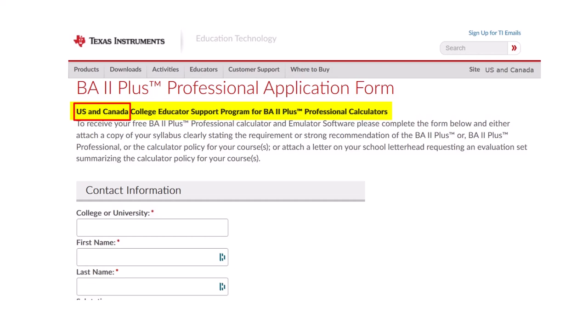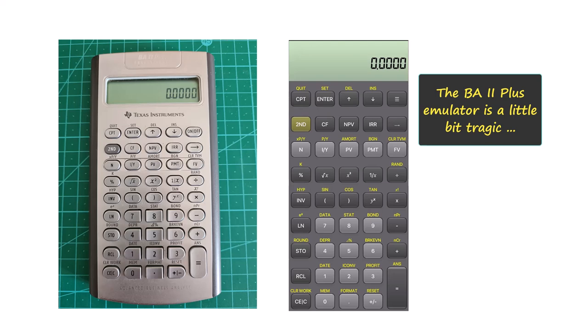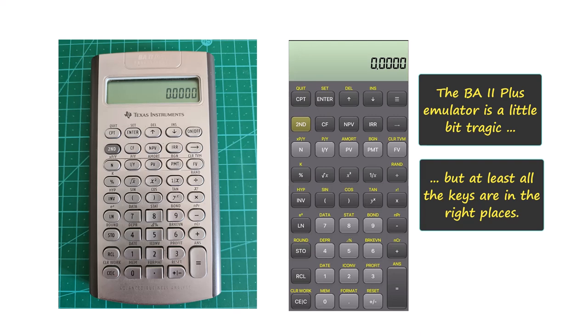Unfortunately, Texas Instruments has placed substantial barriers against getting access to its emulator, so I am forced to use an Android app on my phone which I have linked to my PC display. As you can see, the TI emulator looks nothing at all like the real deal. But the important thing is that the keys are all in the right places with exactly the same labels.